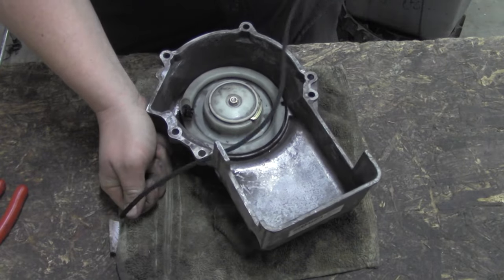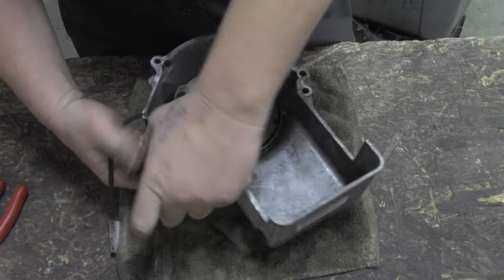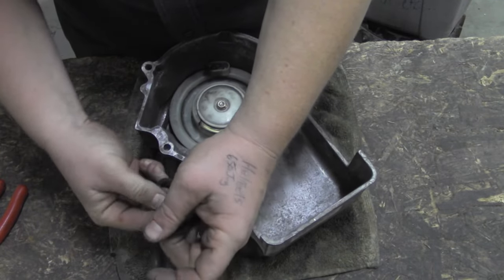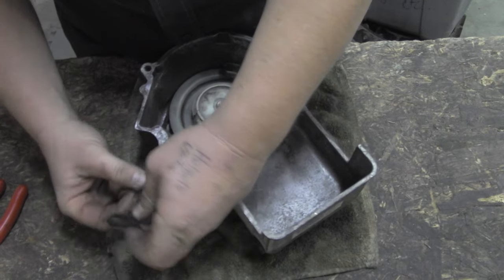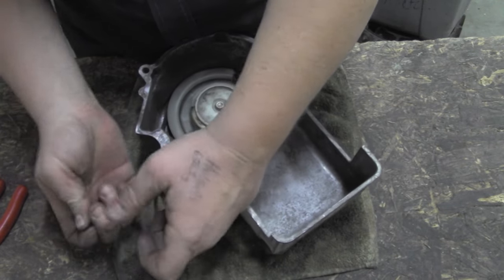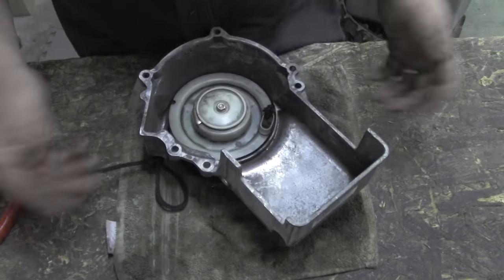Hold on towards the end of the rope and just let that recoil suck it in there. At this point you don't want to add your handle just yet because you've got some recoil guides to run it through and everything. So just put some kind of basic knot in there so it doesn't disappear.